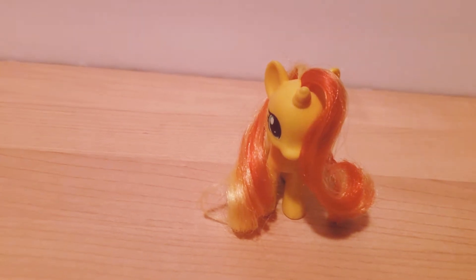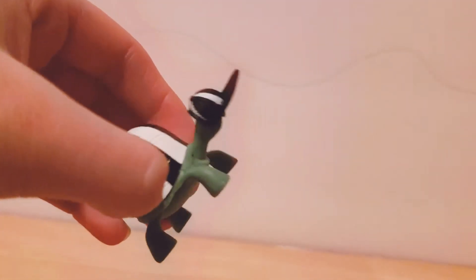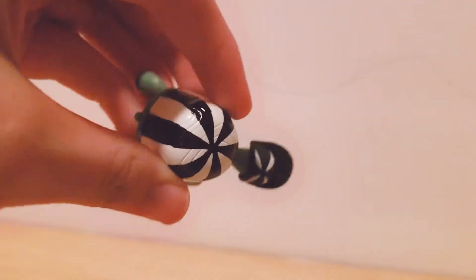Okay, I got this set open and now we're going to take a look at everything that came in it. First, it came with this little Tank — Rainbow Dash's pet tortoise — and his body is painted black and white like a little referee, which is so cute.